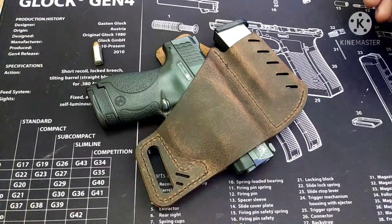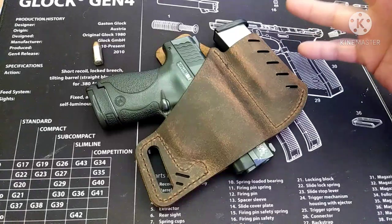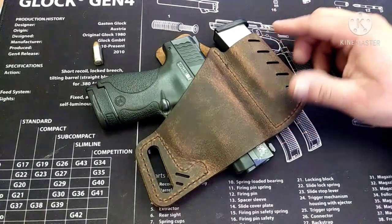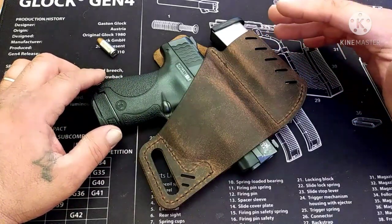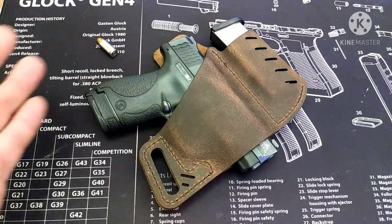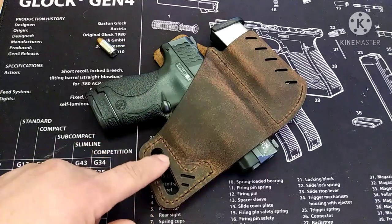Hey, what's going on guys. I want to take a quick look tonight at the Versacarry Commander outside the waistband holster. I've been seeing these advertised on Instagram for quite a while and I finally broke down and paid the 20 bucks just to see what you get. These aren't really gun-specific holsters — they're more gun-size-specific holsters. You find your gun on their website and they tell you what size option you want: size one, size two, size three. I believe this is a size three.